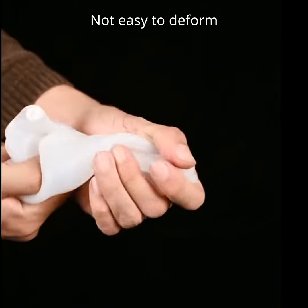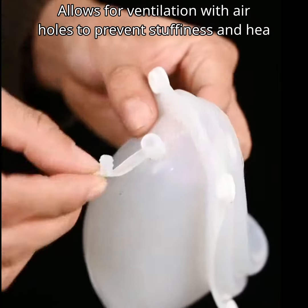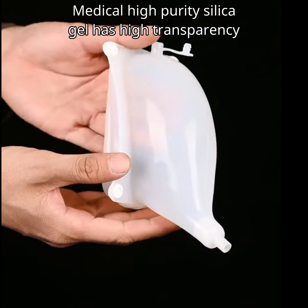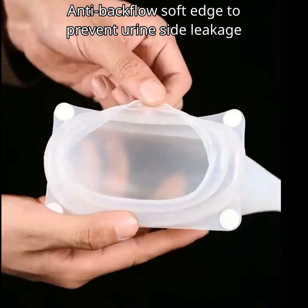Not easy to deform. Allows for ventilation with air holes to prevent stuffiness and heat. Medical high purity silica gel has high transparency. Anti-backflow soft edge to prevent urine side leakage.